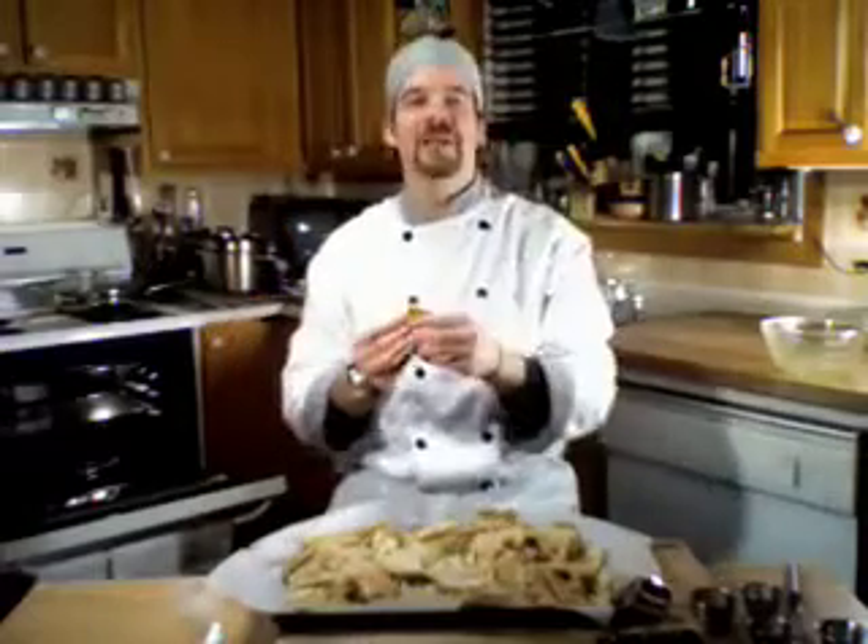Thank you folks for joining me. From my kitchen to yours, have a great evening. Bye.